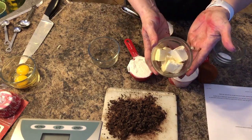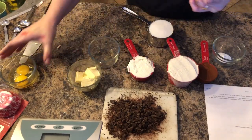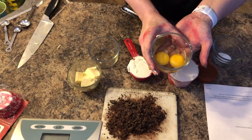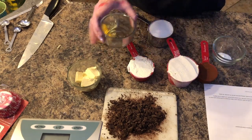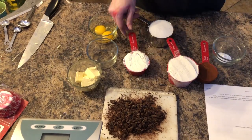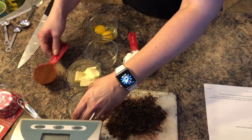You will need a quarter cup of unsalted butter, softened. And then one large egg yolk and one large egg, one and a half teaspoons of vanilla extract, half a cup of sour cream, and half a cup of boiling water.